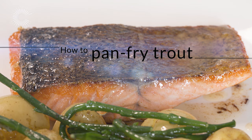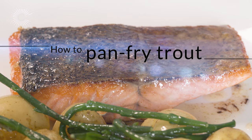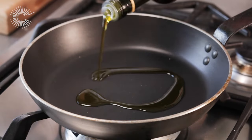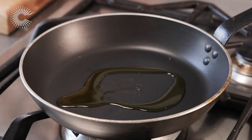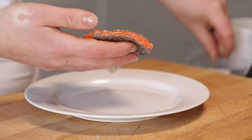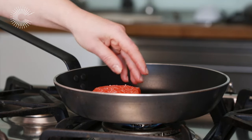Pan frying is a quick and easy way to cook trout fillets. Always leave the skin on to protect the fish during cooking and to add extra flavor. Place a nonstick frying pan over a medium-high heat and pour in a tablespoon of olive oil. Season the trout with salt and place in the hot pan skin side down.